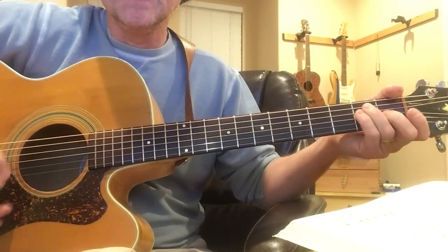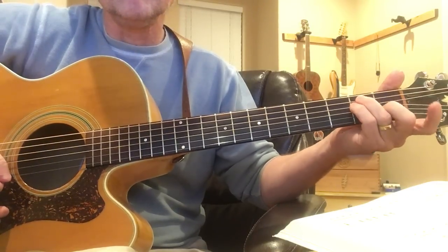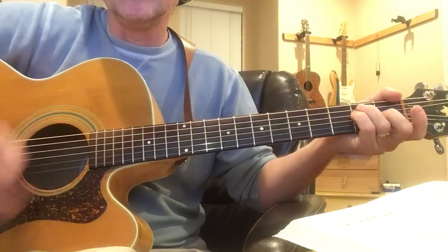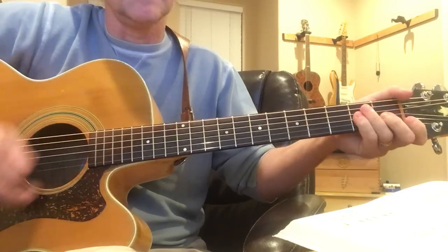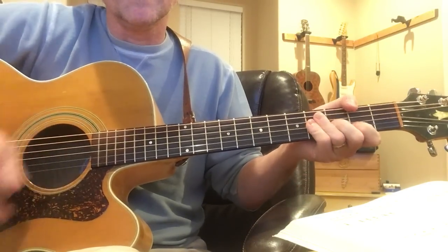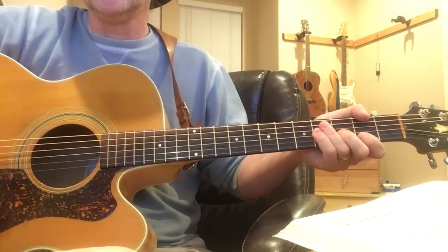I start off in the E, playing this form of the E with these three fingers, leaving the index finger free so that I can flatten it out for a barre. And then just go up two frets. So that's the E and A, and the B and F sharp.